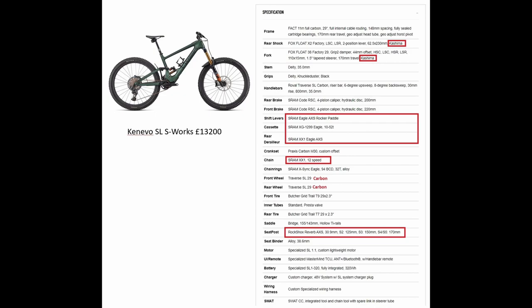Now there are some key fundamental differences. The S-Works has got slightly better components, electronic gears, an electronic dropper, and a slightly better rear shock with coatings on there.